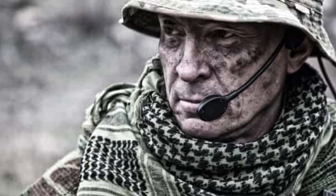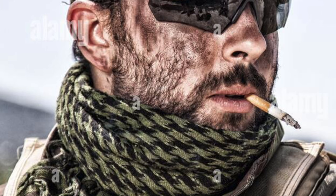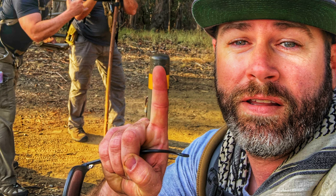Welcome back to the Last Boy Scout Survival in Bushcraft. I'm your host Scott Neas. Today we're going to be talking about the shemagh, which is a traditional Middle Eastern style scarf. The shemagh has been made popular in modern times due to its excessive use by military personnel, law enforcement personnel, as well as wilderness enthusiasts like myself. It's due to its extreme versatility in austere wilderness conditions.